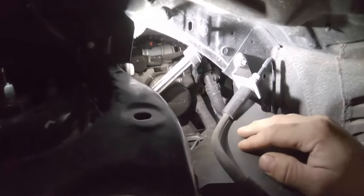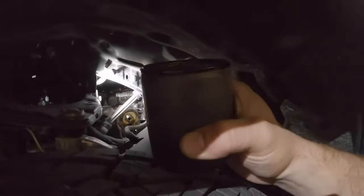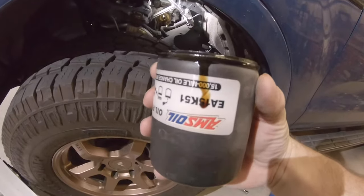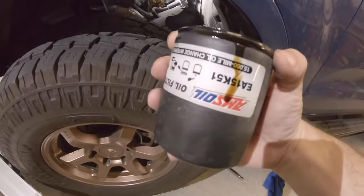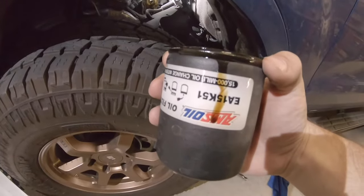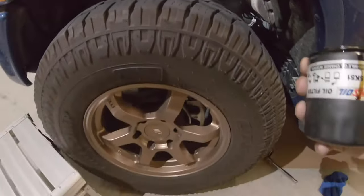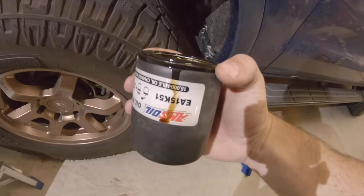I've got it backed off the threads — you can hear it draining out and see it draining down right into my container. Here's the existing oil filter. This is also an Amsoil filter; I had already switched to Amsoil at about 2,000 miles — their XL blend with 12,000-mile oil change intervals. You don't need to remove the tire; even with 33s on here I can fit my hand and arm back there and remove this with no problem.